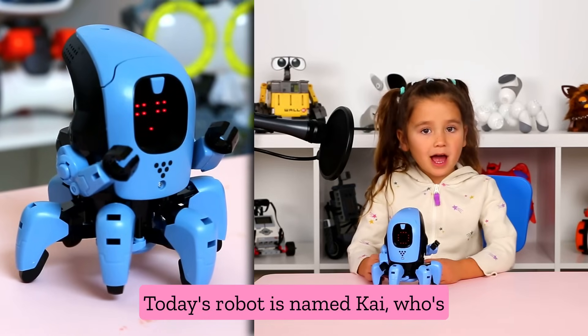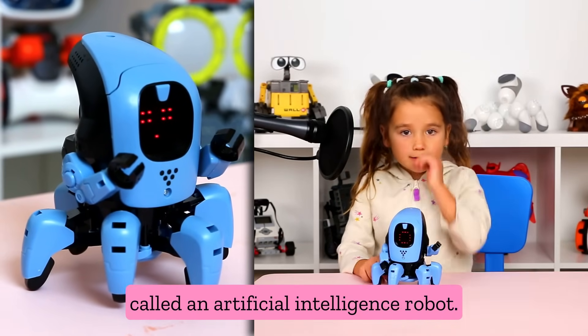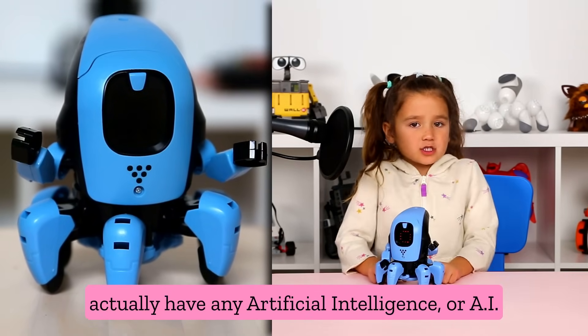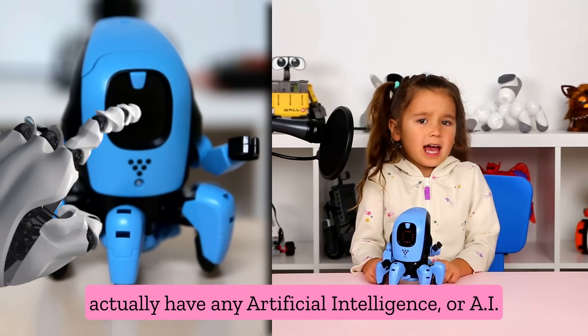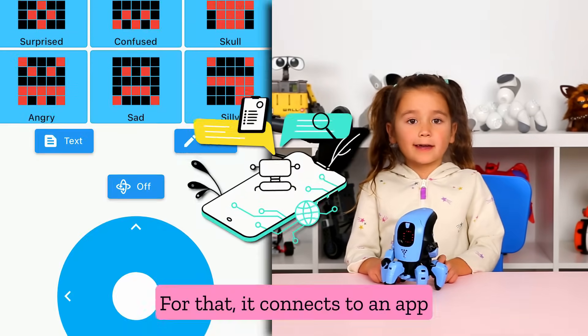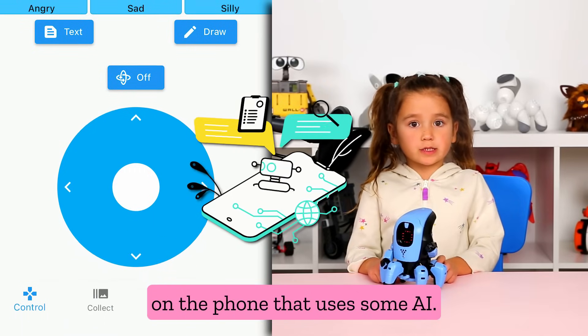Today's robot is named Kai, who's called an Artificial Intelligence Robot. Now, it's a cool robot, but doesn't actually have any Artificial Intelligence, or AI for short, in the robot itself. For that, it connects to an app on the phone that uses some AI.